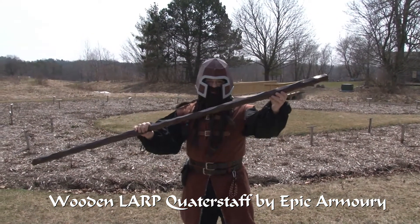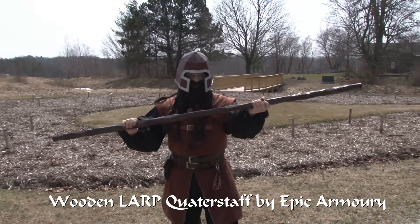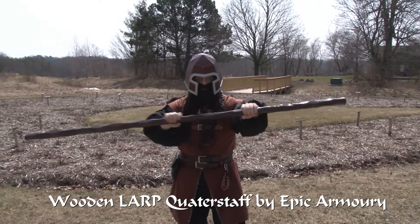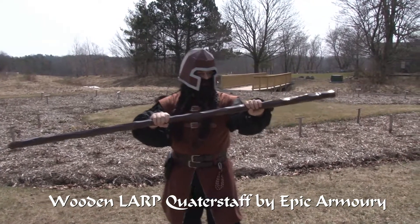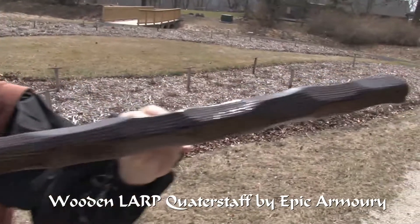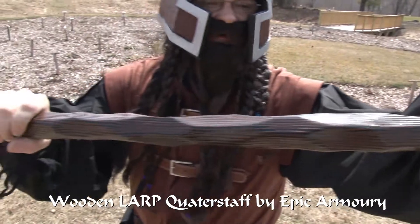This here is the wooden quarterstaff from Epic Armory, and it looks a lot nicer than I thought it would because the picture looked a little small — you couldn't tell all the details. When I saw the picture, I thought it looked like it was twisted, but it actually looks like it was chipped out of a piece of wood, so it's got this nice texture on it.